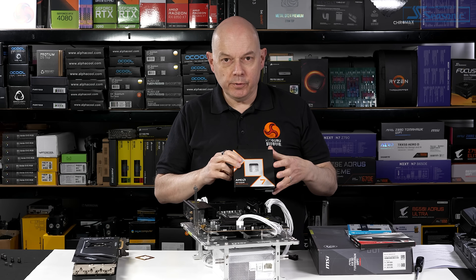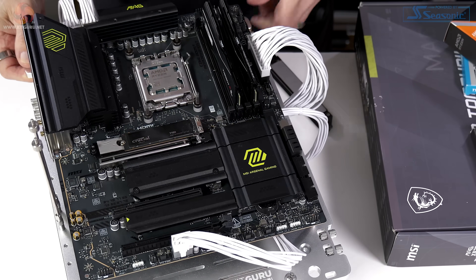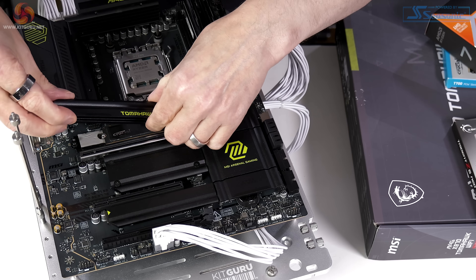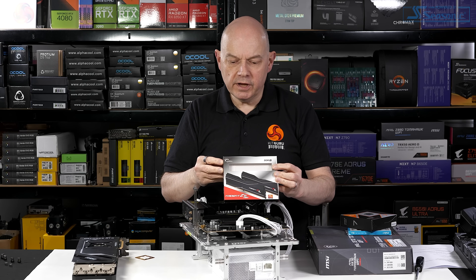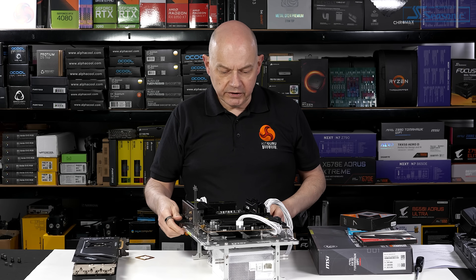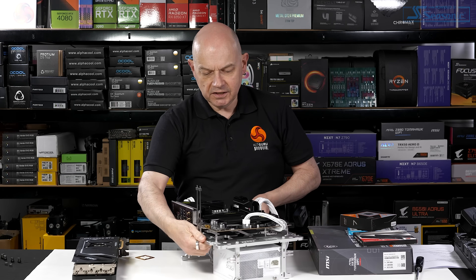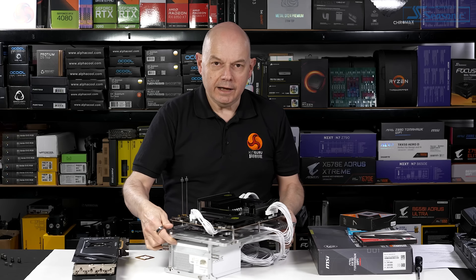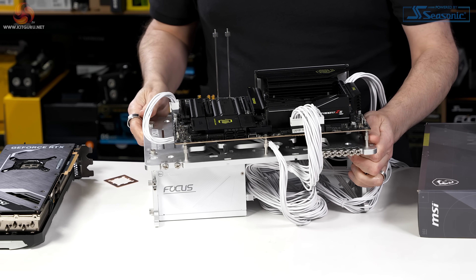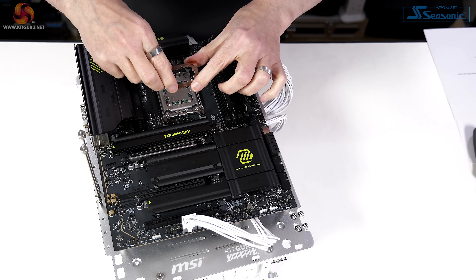For our test system, the processor is the AMD Ryzen 7 9800X 3D, already installed in the socket. The SSD is a Crucial T700, which is PCI Express Gen 5. Memory is 32 gigabytes of G.Skill Trident Z5 Neo with an AMD Expo profile rated at DDR5-6000 - nicely understated and it fits the aesthetic of the motherboard. The power supply is a Seasonic Focus GX1000, gold rated, ATX 3.1, the latest 2024 version. A DeepCool paste guard copper shim keeps the processor tidy.